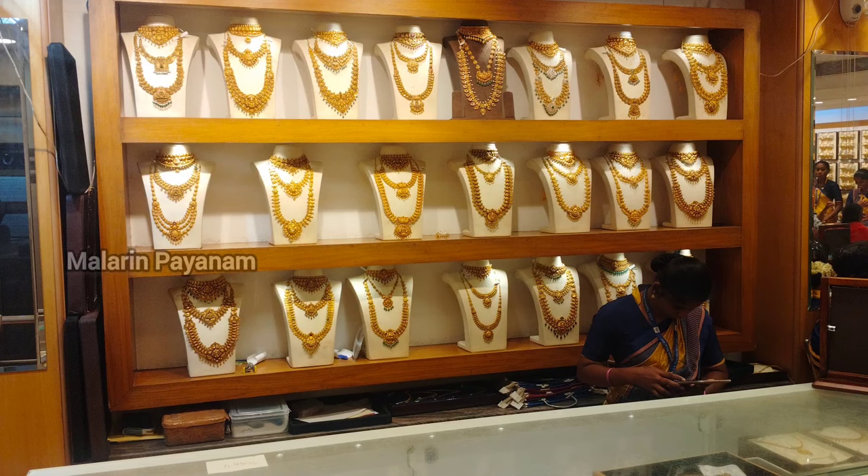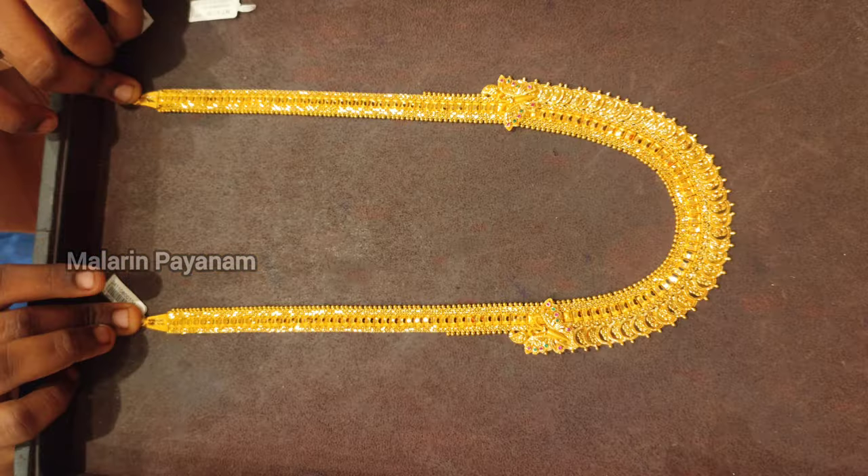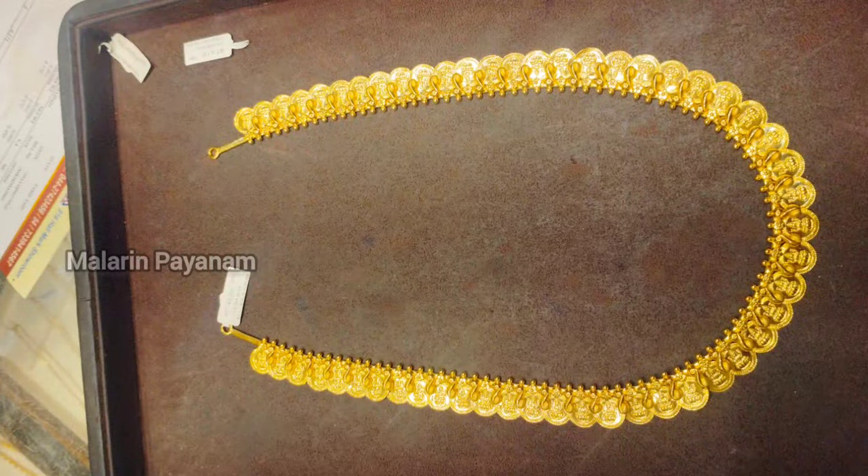Hi everyone, welcome to my channel Malarine Payanam. I am going to talk to you about Malarine Payanam, a shopping vlog — a gold shopping vlog.